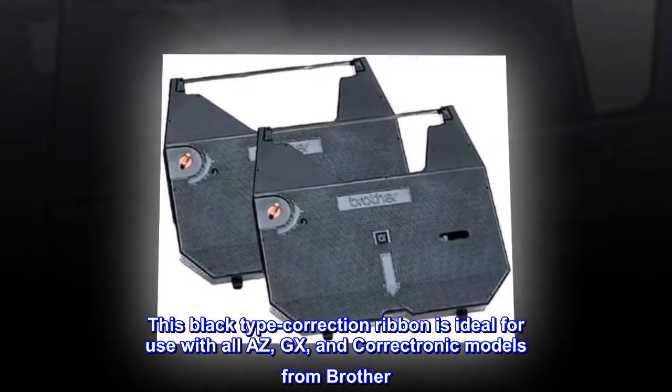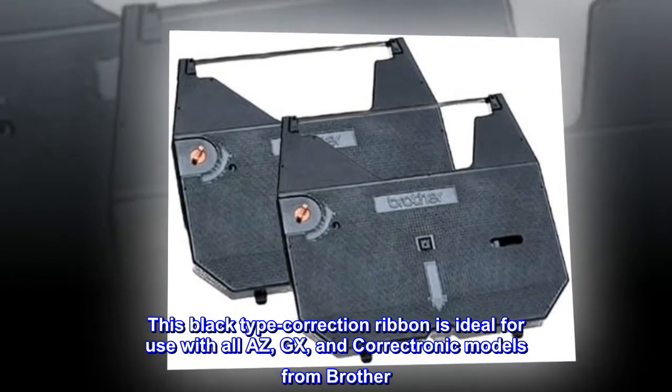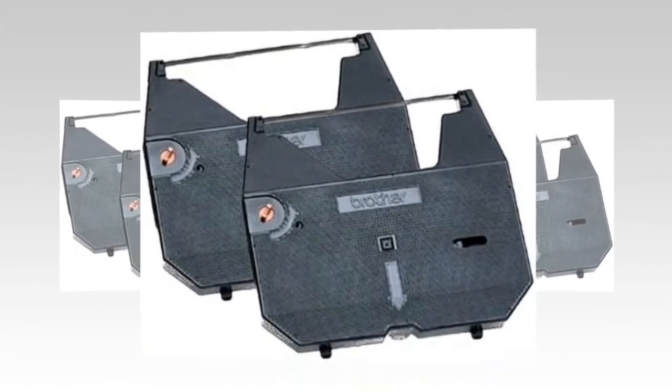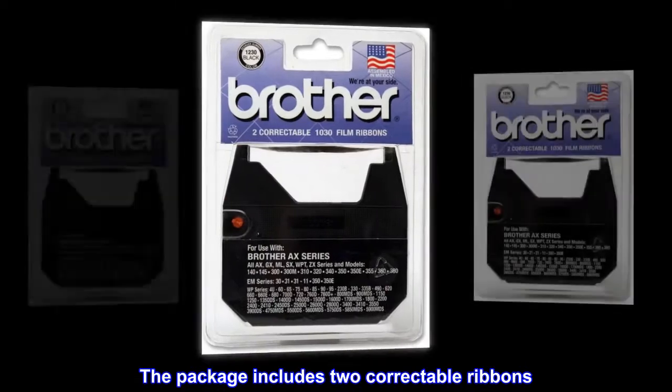This black type correction ribbon is ideal for use with all AXE, GXE, and Correctronic models from Brother. The package includes two correctable ribbons.